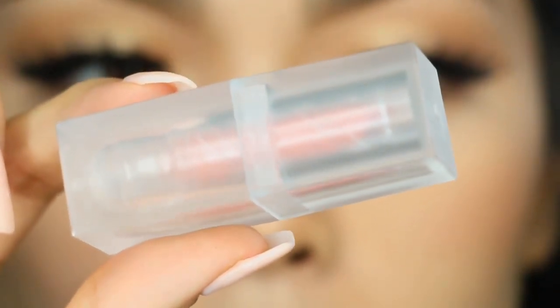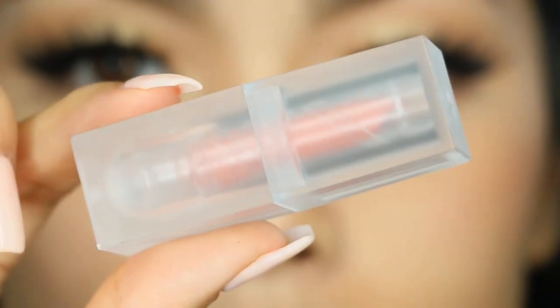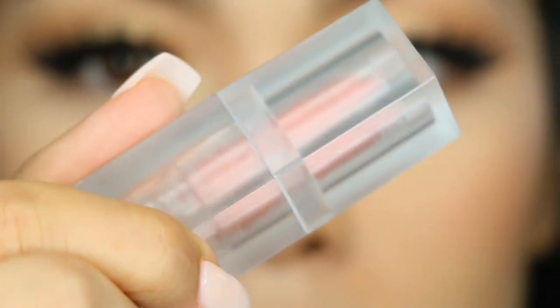Hey guys, welcome back to my channel. In today's video, I'm sharing with you a quick review, swatch, and tutorial on the KKW Beauty Love Lipstick. It is sold by itself and retails for $18.